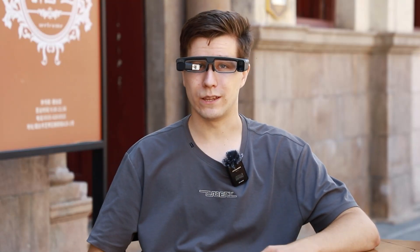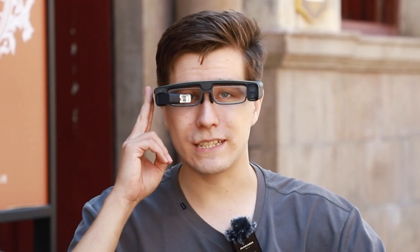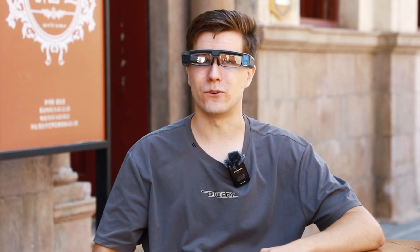Hi everyone, welcome to TukFan. What I'm wearing now is Xiaomi's glasses camera. Now let's see how Xiaomi's first glasses camera performs.